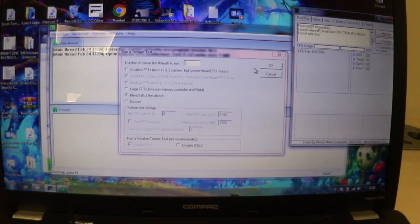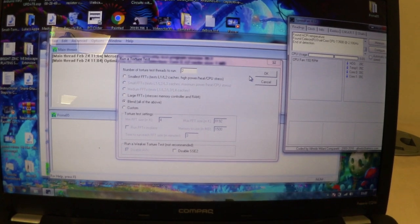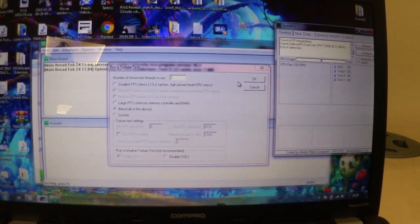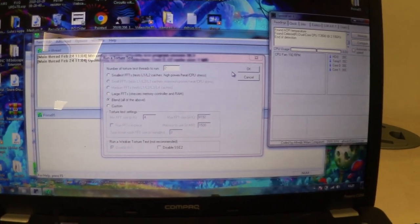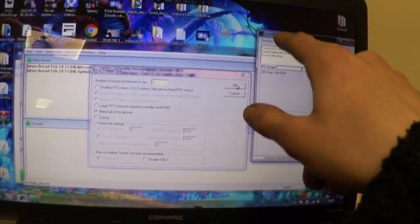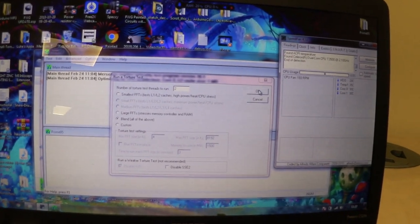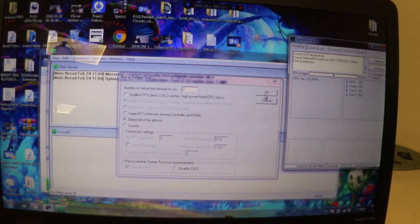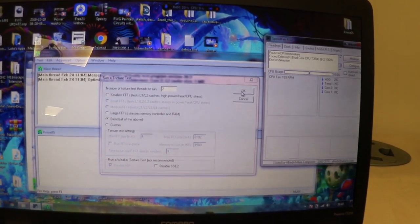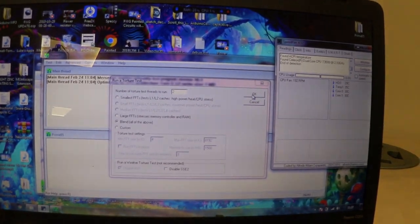So before we put our new thermal paste into this laptop, I thought I would just do a little torture test on the CPU to see what kind of speeds we're already getting with the thermal paste that's already in here. I want to thank DIY Eco Projects for suggesting this program, called Speed Fan — it's an awesome little program the more I started to research into it. So I'm just going to leave this to run for five minutes and catch the peak temperature when it hits it.